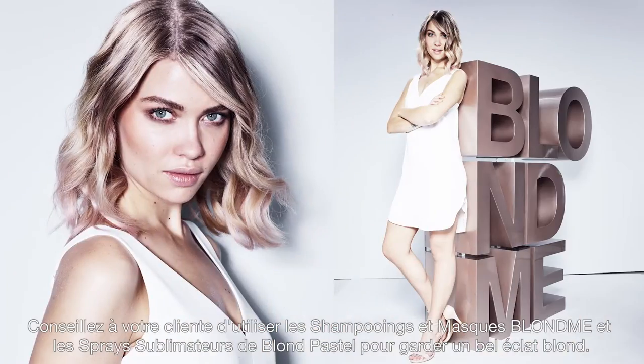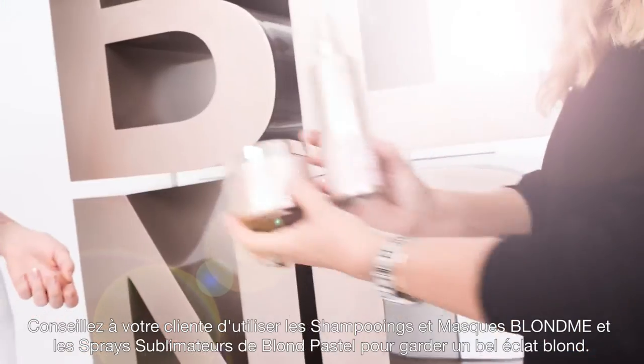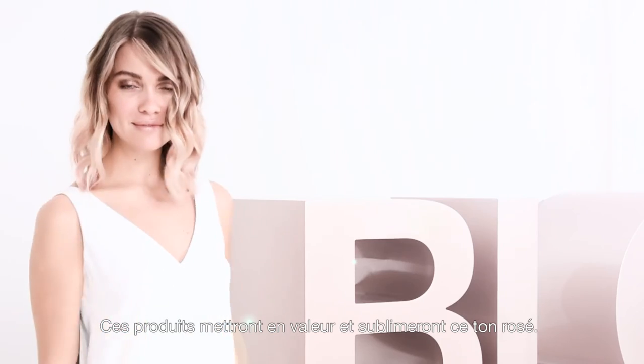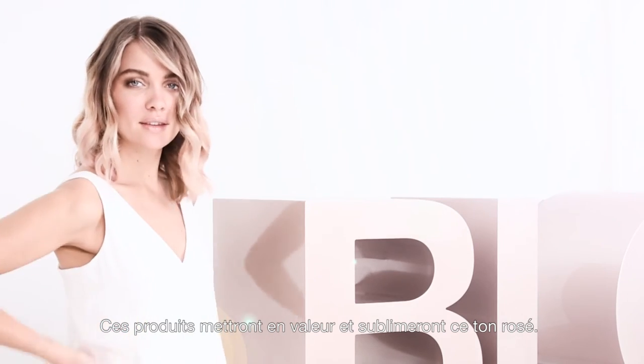Advise your client to continue using Blonde Me shampoo and mask and the instant blushes to maintain a beautiful blonde glow. This will enhance and maintain that rosé tone.